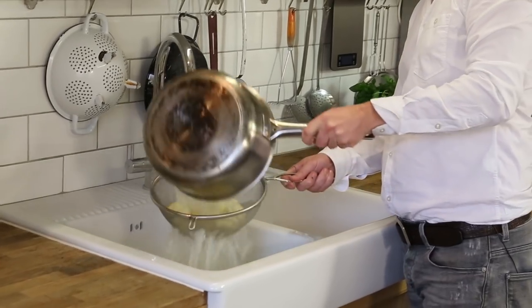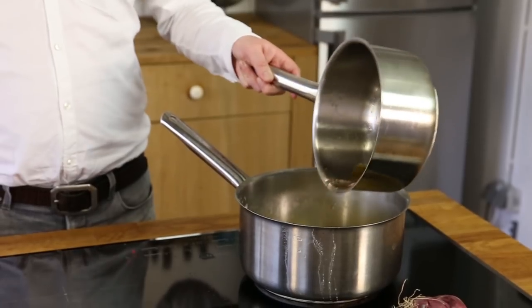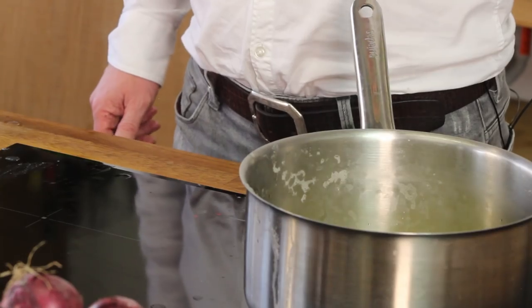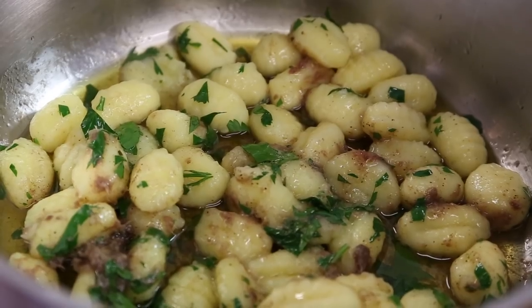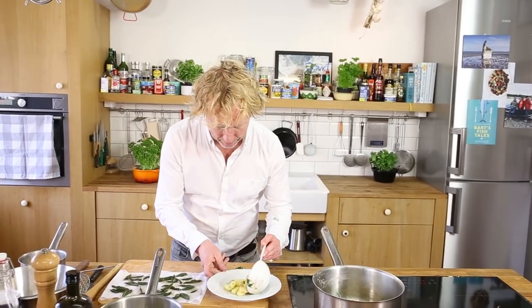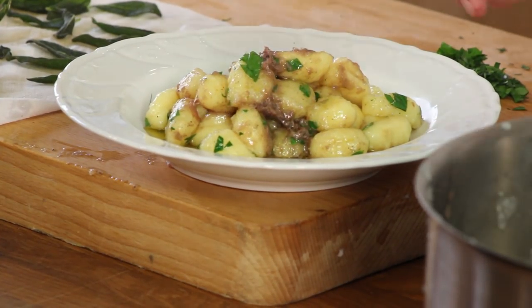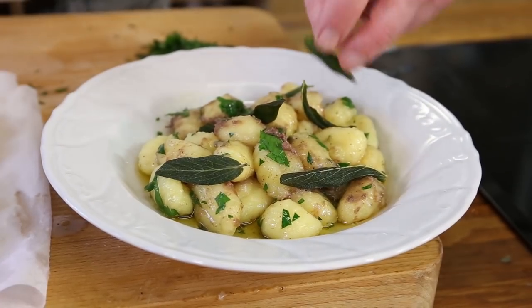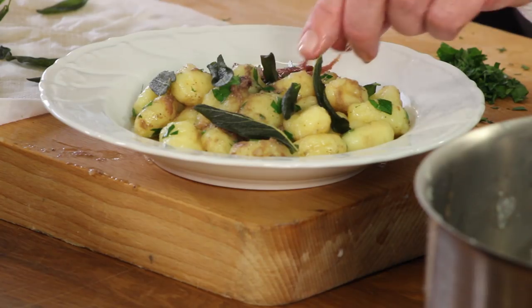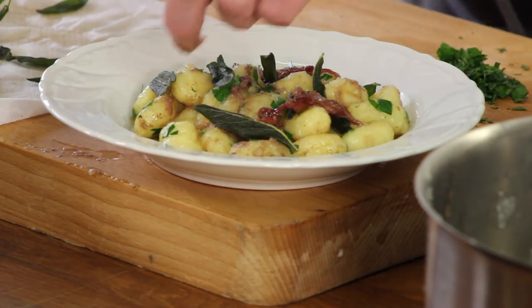The gnocchi is ready, so I drain it and bring it back into the pan. I add the anchovies into the butter, then some parsley and black pepper. I'm not adding salt because the anchovies are already quite salty. I finish with some crispy sage leaves on top and save a few anchovy fillets as a garnish.